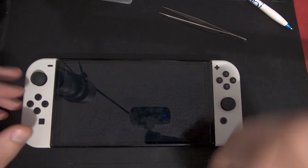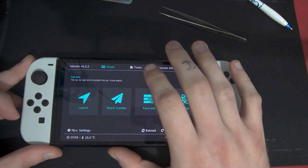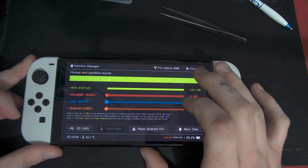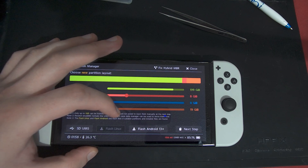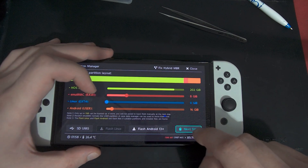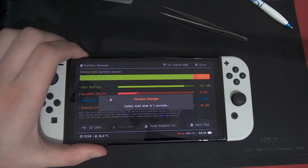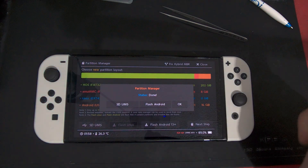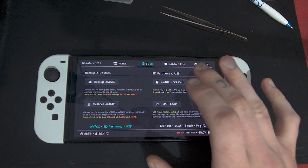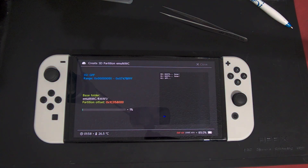If yours boots into OFW, there's an issue with your welds — sometimes you can just keep restarting and you'll get into Hekate eventually. Once you're in Hekate, set your timer if you wish. Go to Tools, Partition SD Card. Set emuMMC raw to 8 gigabytes — you can go bigger if you like. If you're going to install Android, set Android to 16 gigabytes or around 15. Then hit Next Step, Dynamic, and Start. You'll need to hit the power button here. When it says done, hit OK, then Close, then Home. Go to emuMMC, Create emuMMC, SD Partition, and hit Partition 1. Let it finish.